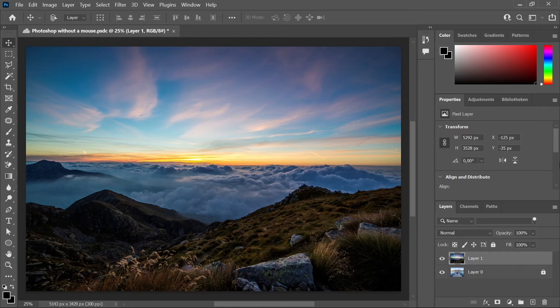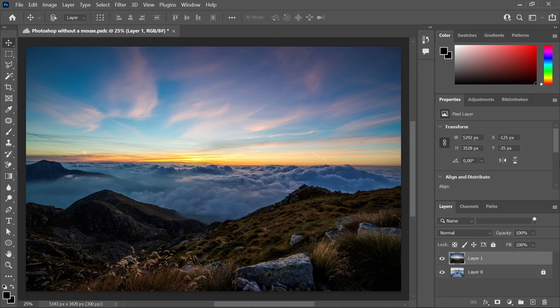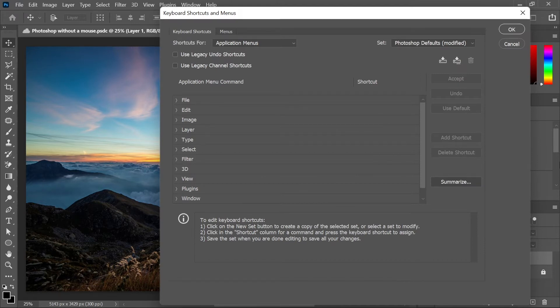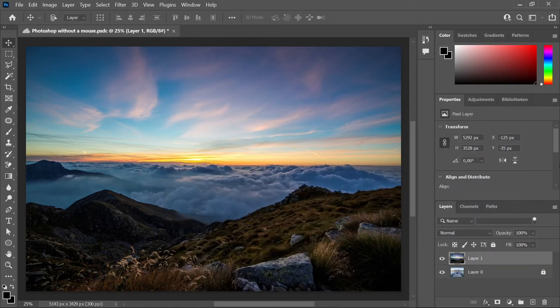I'm gonna make a list of challenges I will have to complete without the mouse. I added some custom shortcuts myself. To do that yourself, you're going to press Alt, Ctrl, Shift and K, and then the window for keyboard shortcuts and menus is going to open. You will then be able to change the shortcuts in File, Edit, Image, Layer and the other ones. Here I'm gonna use the Escape key so I can exit that window because I'm not allowed to use the mouse.